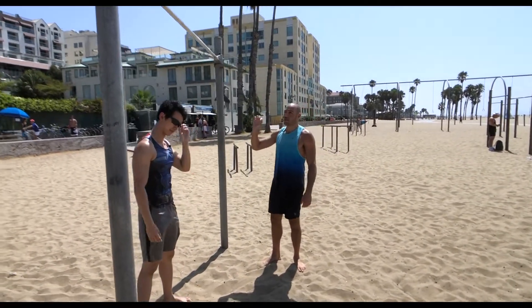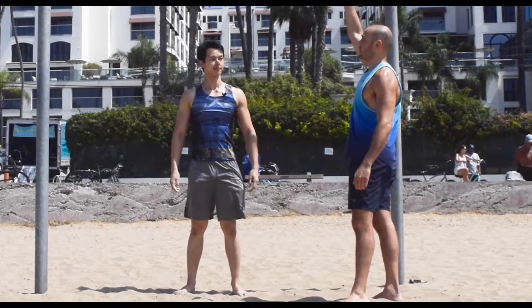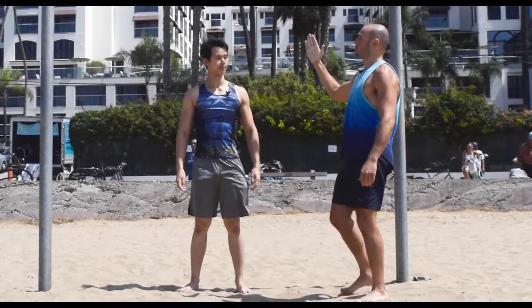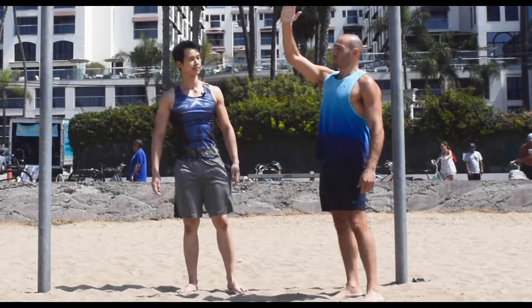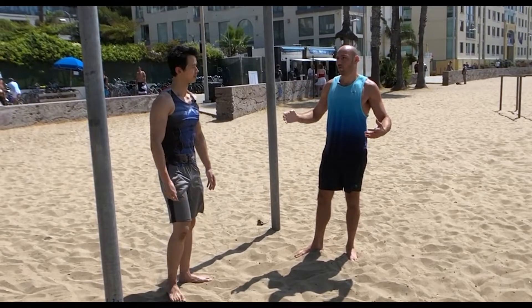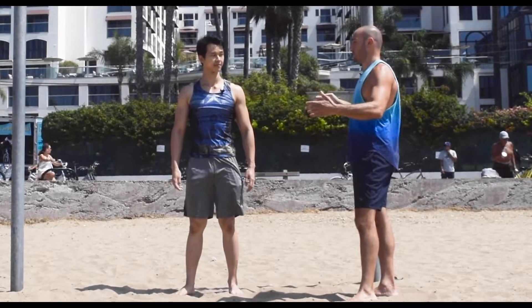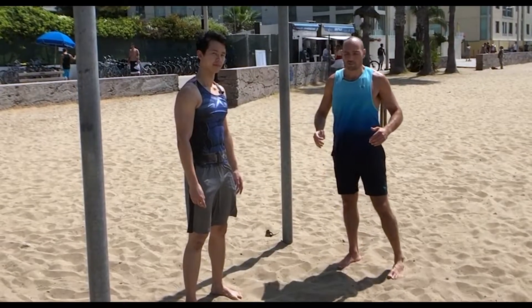The reason why you have to do it on the bar rather than the rings is because on the rings your feet can just go vertical completely. But because the bar is in the way, it's a slight angle, so it makes it like you're holding somewhat like a full front lever — and it's not that easy. It's not as hard as a full front lever, but it's still up there.